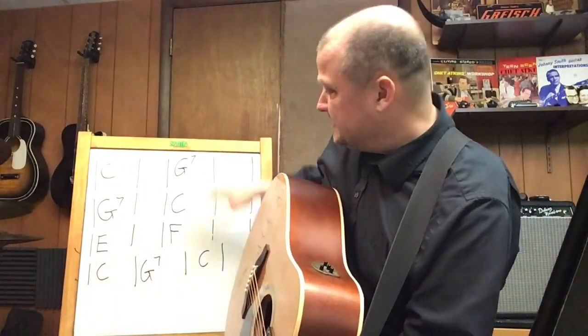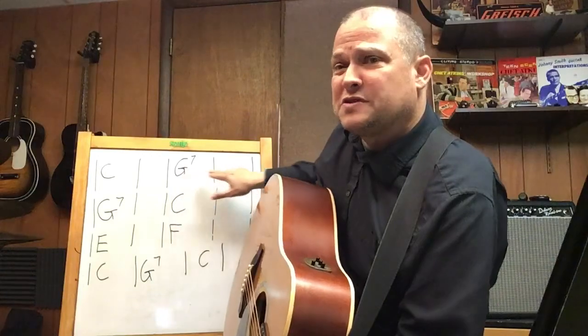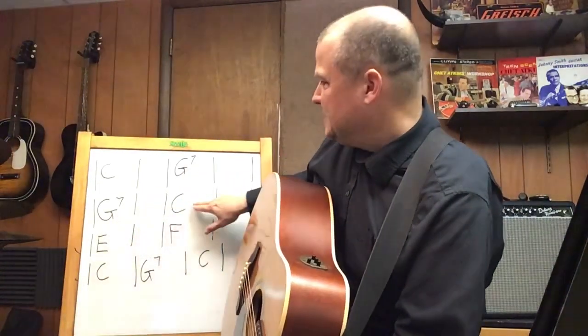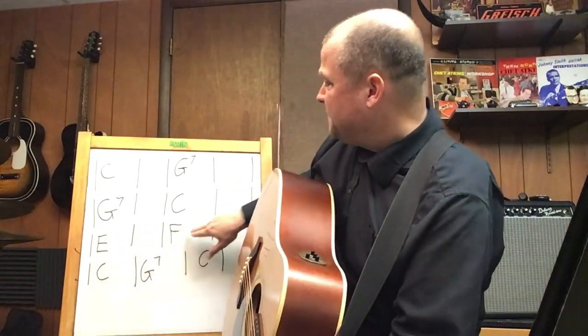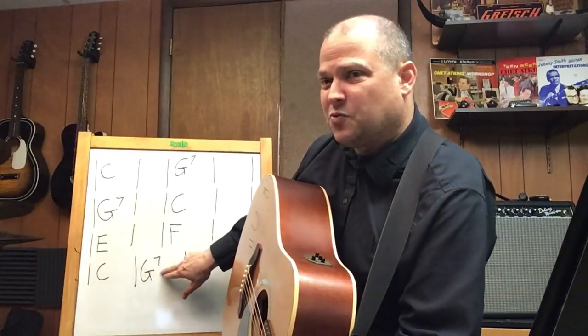This is the chord progression to Freight Train. It's 16 measures long: two measures of C, two measures of G7, two more measures of G7, back to C for two measures. Then the second half is E for two measures, F for two measures, C for one measure, G7 for one measure, and then C for two measures at the end to bring us back to the beginning.